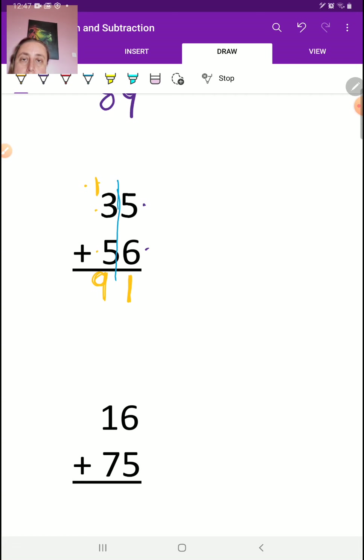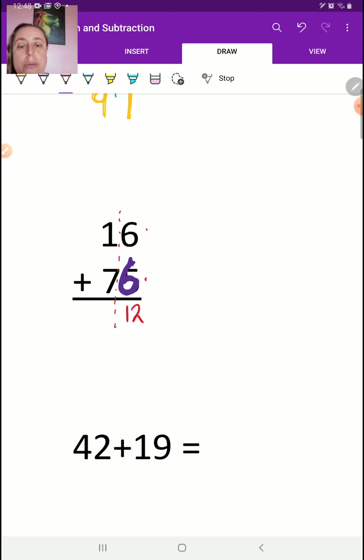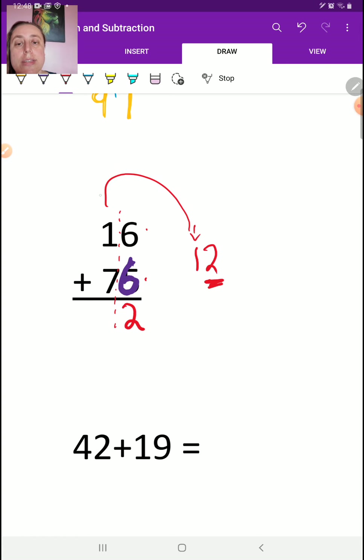I know you've done this before — this is not something new for you. I'm going to change this number here to a 6 so I don't confuse you. Remember that when we add here, we can only put 1 digit underneath. 6 plus 6 is 12. I cannot write 12 like that — do not do that. So I'm going to write the 2 from the 1's place down here, and this 1 always goes up. In addition doing 2-digit numbers, it will always be a 1. The 2 goes down, the 1 goes up. Now I've got 7 plus 1 plus 1, which gives me 9. So the answer is 92.